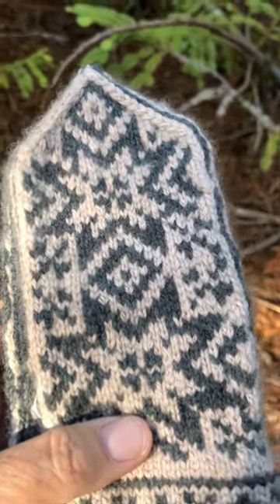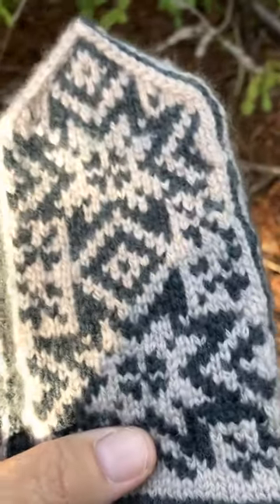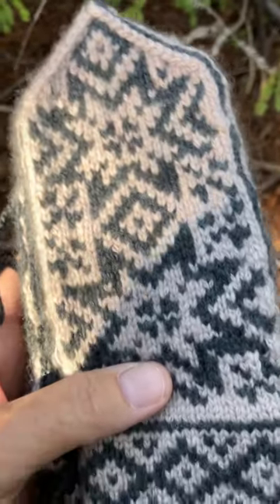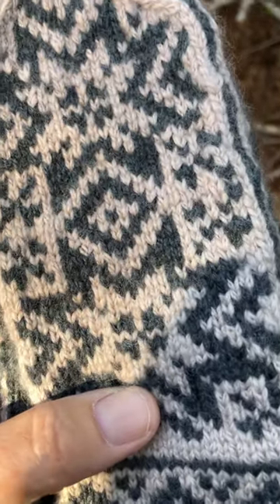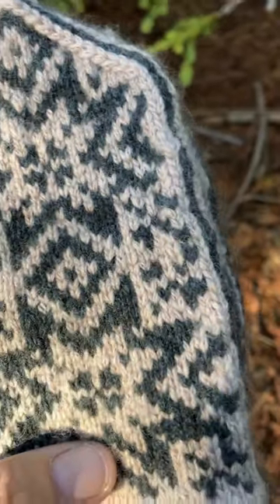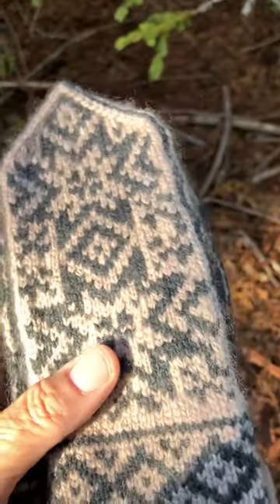Hey guys, here's my other mitten video. I'm a little out of breath because I'm literally walking through the woods here on a really nice sunny afternoon. I just wanted to find a place where there was a lot of sunlight so you could see these beautiful mittens.